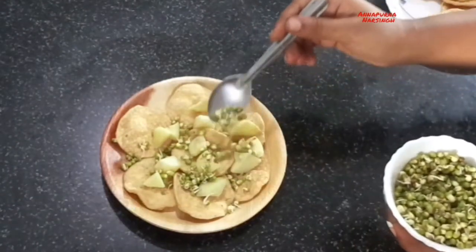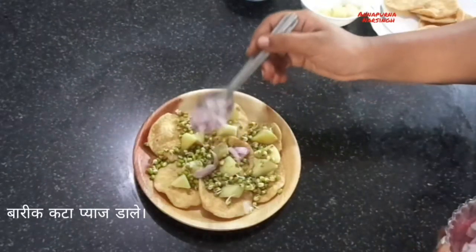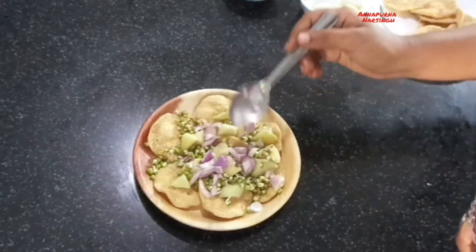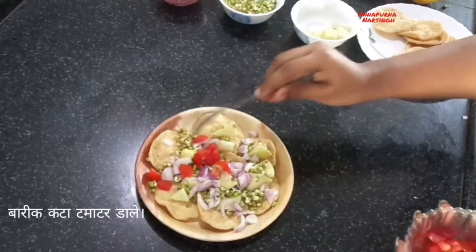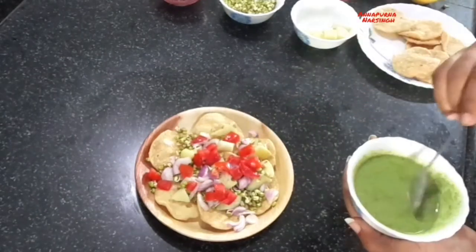If you want, you can add mixed sprouts. After that add chopped onion — chopped onion gives crunchiness to this chaat. After that add chopped tomatoes. If you want, you can add pomegranate — pomegranate and tomato give a nice color to this chaat.